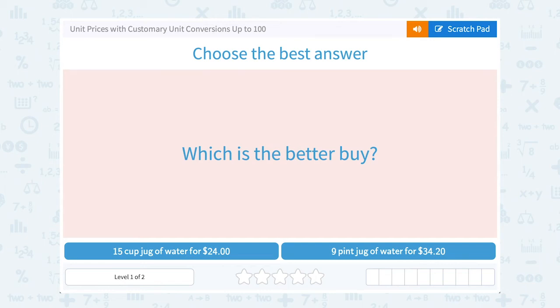Let's take a look at unit prices with customary unit conversions up to 100. Which is the better buy: a 15-cup jug of water for $24, or a nine-pint jug of water for $34.20?